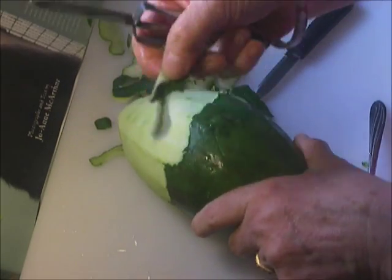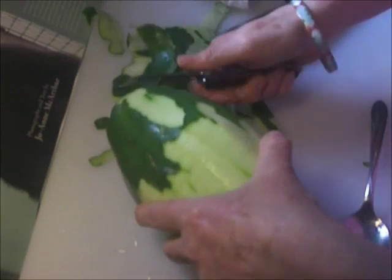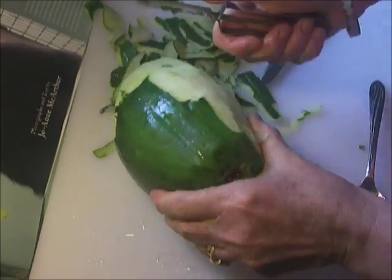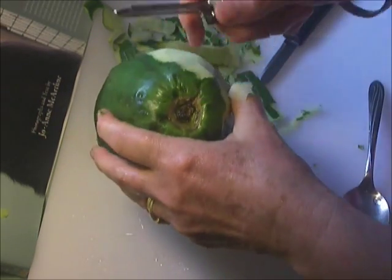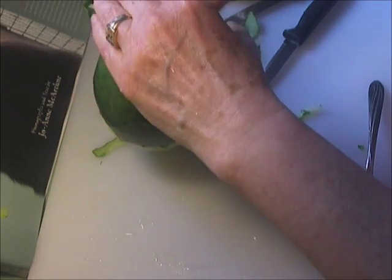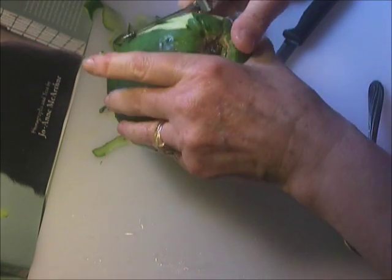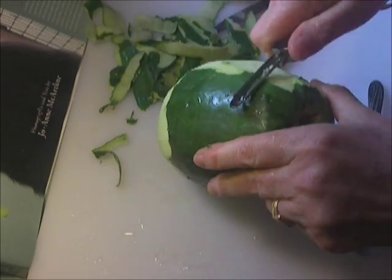Let's see how hard this is — it's very, very, very hard and very time-consuming. In general, you want to peel away from your hands so you don't get cut, especially when you're using a knife. Sometimes it's not avoidable, so in theory I should go like this.